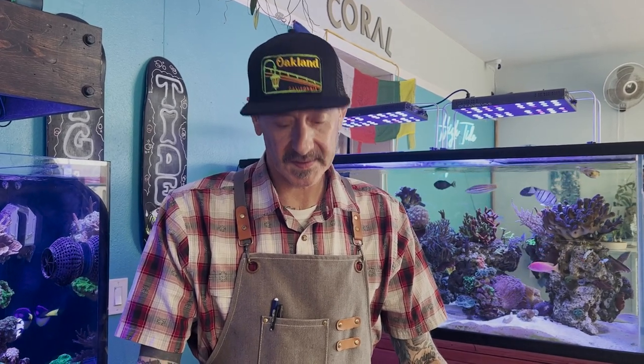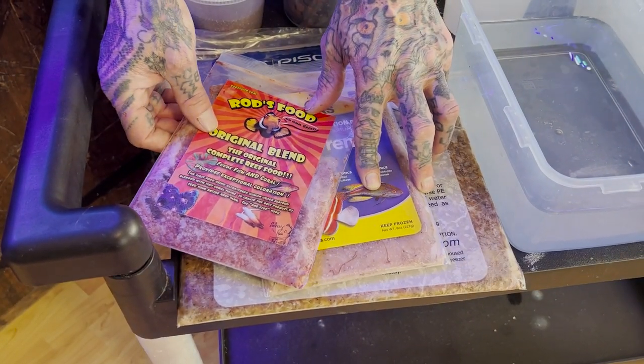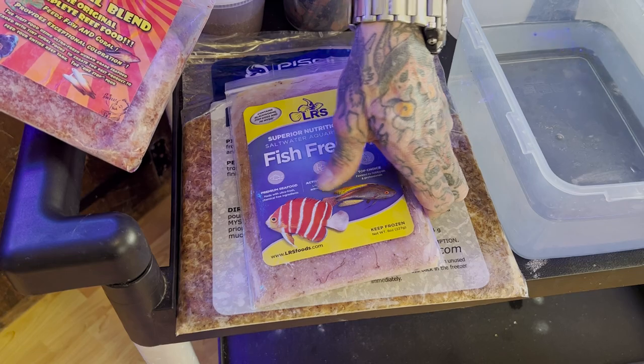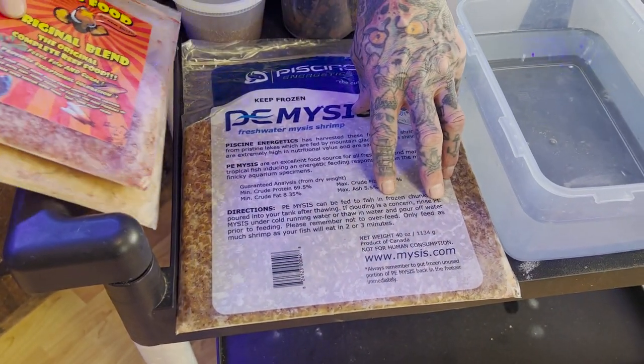I'm going to show you what I got here as far as frozen foods and what I'm going to file. I like Rod's food — it has a huge variety. Same with Larry's Fish Frenzy and the PE Mysis, because which fish doesn't love Mysis?